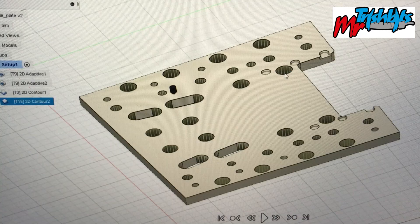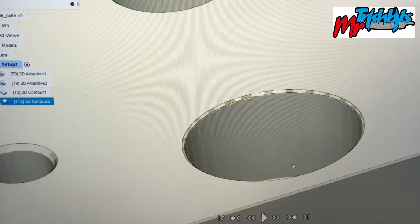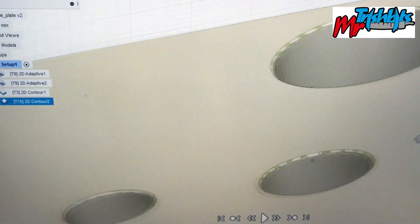There we go. You can see the edges and it's even done its countersinking. We'll zoom in just to check, and yeah, you can see it's done the job. We'll be pretty happy with that if it looks like that once we're finished.